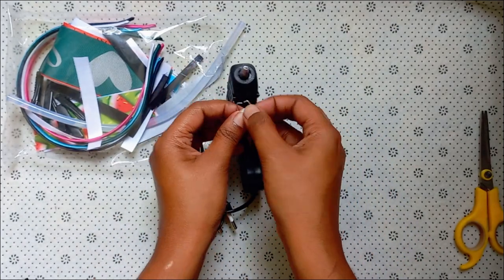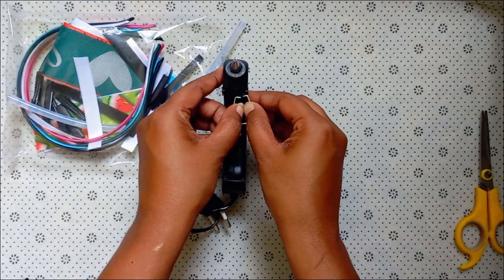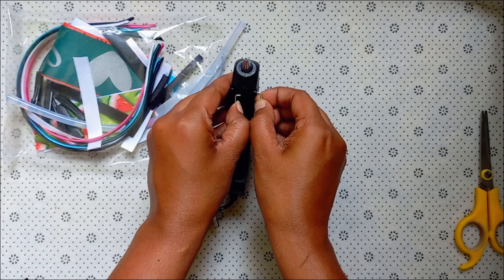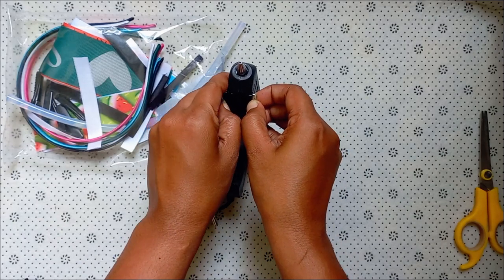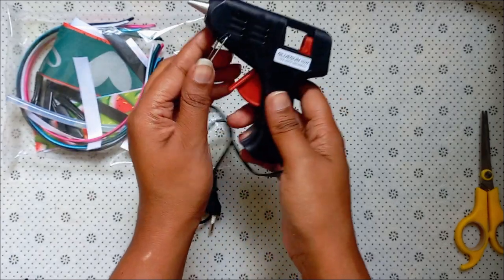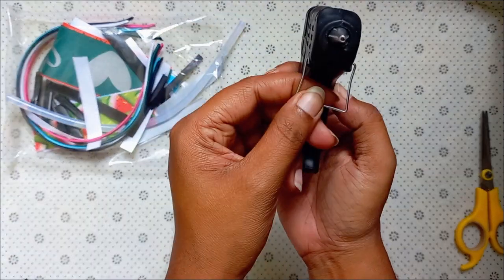Then, hold the glue gun. I will attach the glue gun and attach it in place.